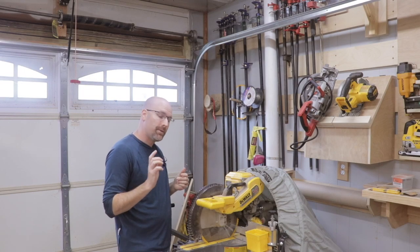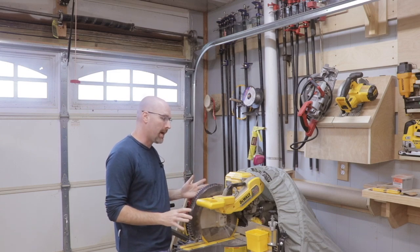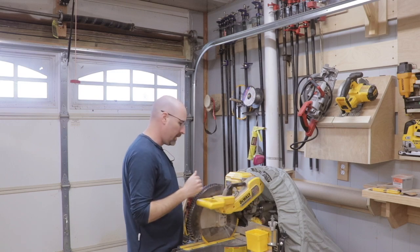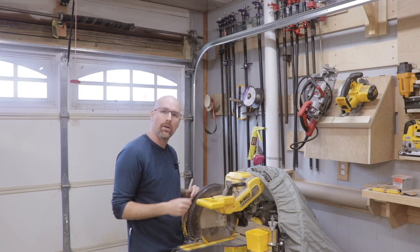If I have the brackets attached to the miter saw stand correctly, the dust hood should be able to slide right into the brackets and then just tighten down with the knobs.